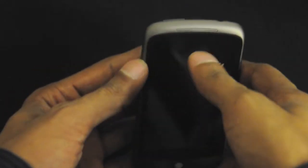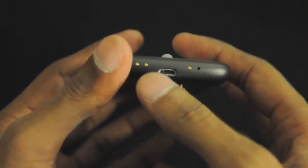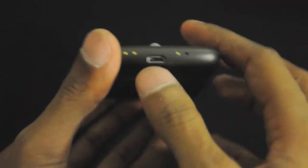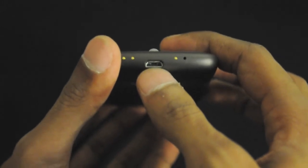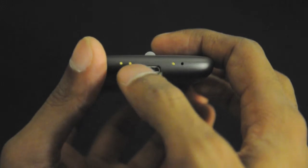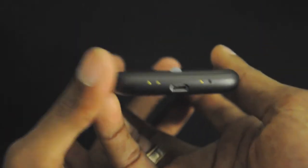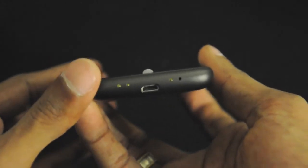That 3.5mm jack is for audio input. There's the 3.7 inch touch screen. Over here we have the speakers. At the bottom we have the pins — there's the micro USB port, the second microphone, and these 3 pins are for the dock that you can buy for $45 USD.